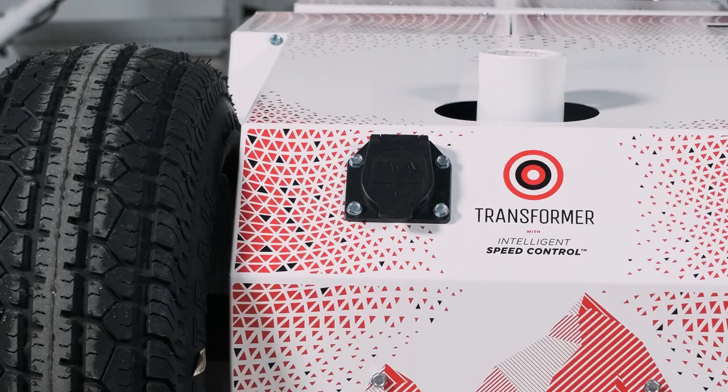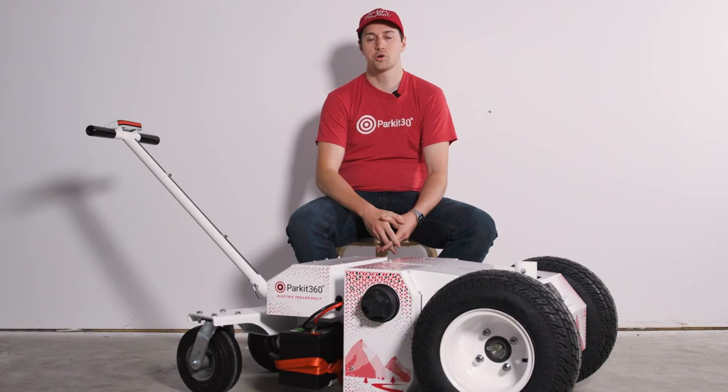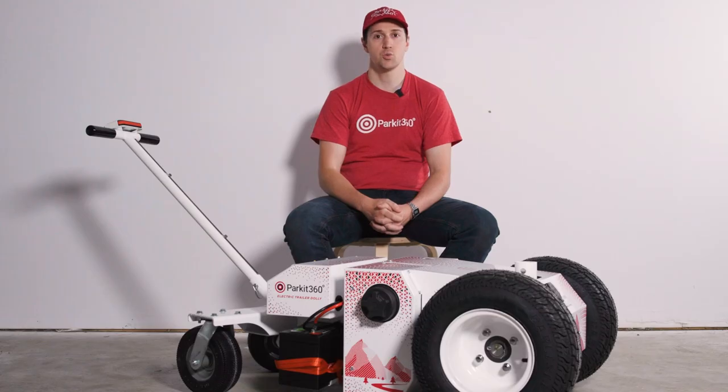The Transformer comes equipped with a seven-way power plug in order to connect to your trailer's braking system. If your trailer has electric brakes, the Transformer will engage them automatically when powered on and not in motion. With surge brakes, the Transformer will provide an electronic lockout to make sure they don't engage while in motion.